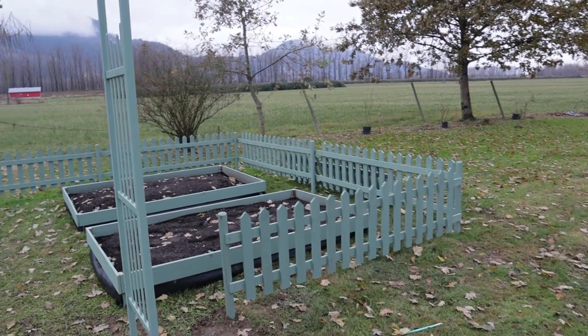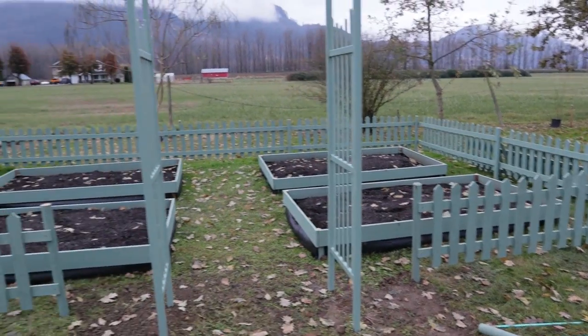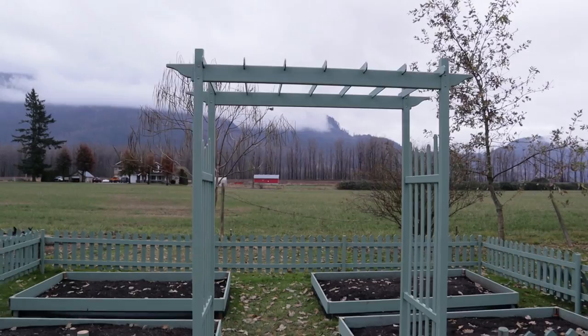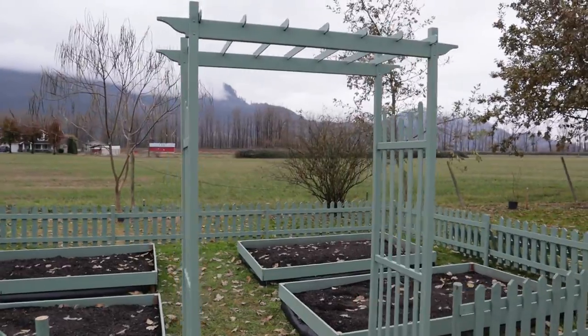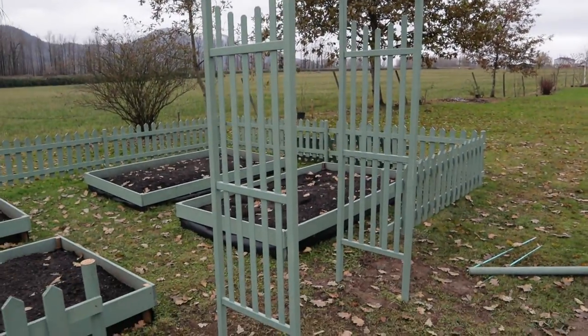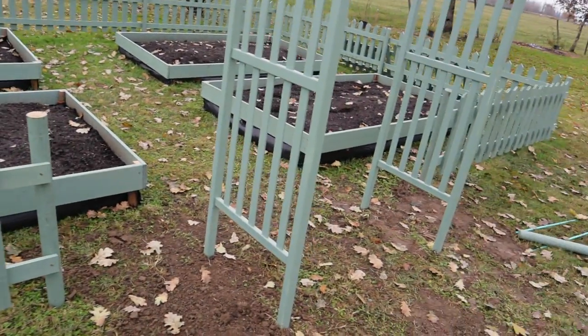We didn't mind the hand-cut rustic look for the fence sections over here, but for the main arbor that makes the entrance of the garden, we wanted something that looks a little nicer and more professional. For that we went with a store-bought PVC arbor that came in white, and we just painted it to match the rest of the garden. We'll fill in the gaps here with little fence sections to close up the presentation.